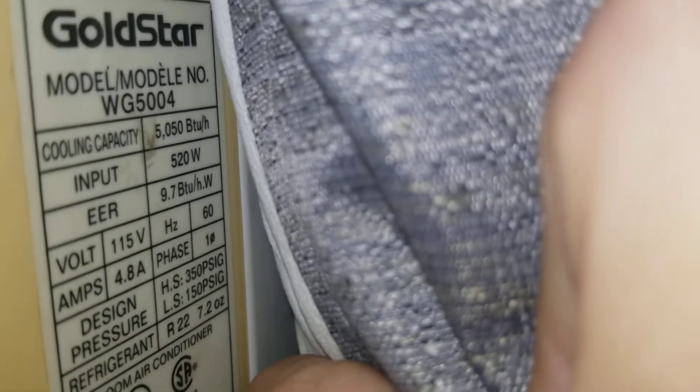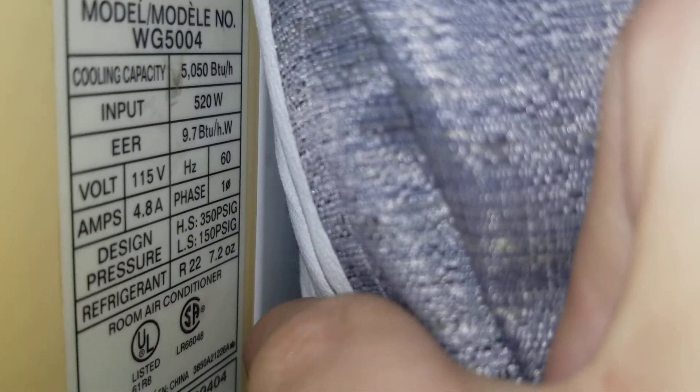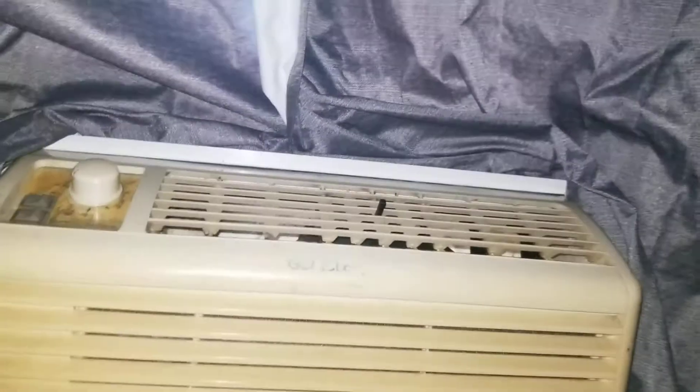Sorry, it's a little hard to read. Yeah, 5050 BTUs per hour, 520 watts, 115 volts, 4.8 amps, single phase, and of course it has 7.2 ounces of R22 refrigerant — which is another reason I like this unit better than the GE.